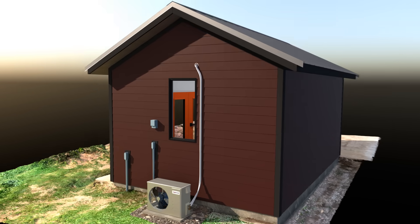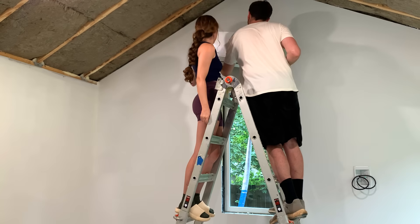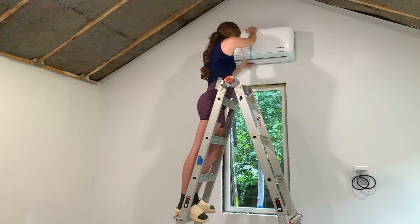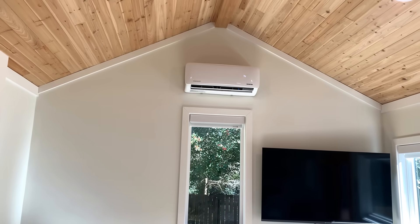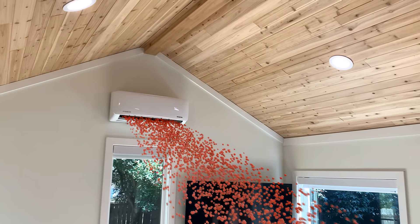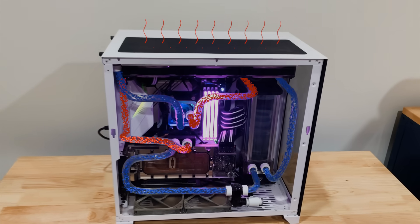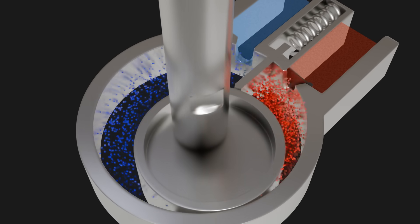Last summer, my wife and I installed this mini split system while we were building our backyard office. HVAC is one of those things where it kind of just feels like magic. How is this little box just pumping out cold air in the summer and hot air in the winter? With the right use of practical examples and visual effects, I think anyone can get an understanding of how this all works.